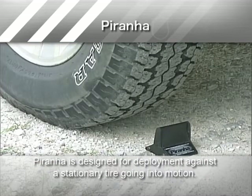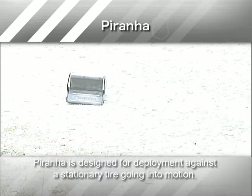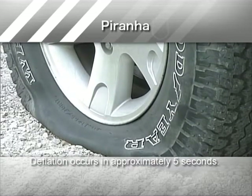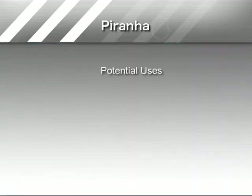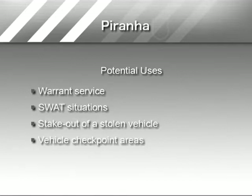Piranha is a pursuit prevention device designed for deployment against a stationary tire going into motion. If the target vehicle is moved and the tire rides over Piranha, it will result in tire deflation in about five seconds. Potential uses could include any situation when the target vehicle is stationary, such as warrant service, SWAT situations, stakeout of a stolen vehicle, and vehicle checkpoint areas.